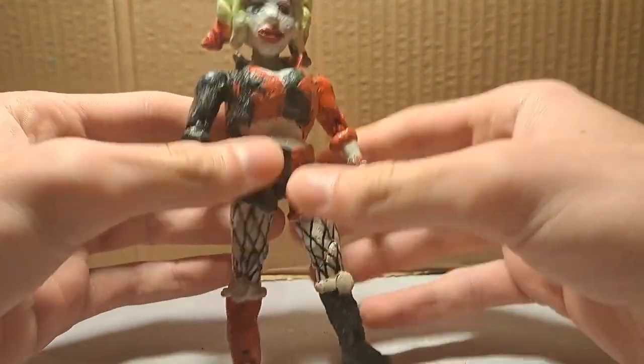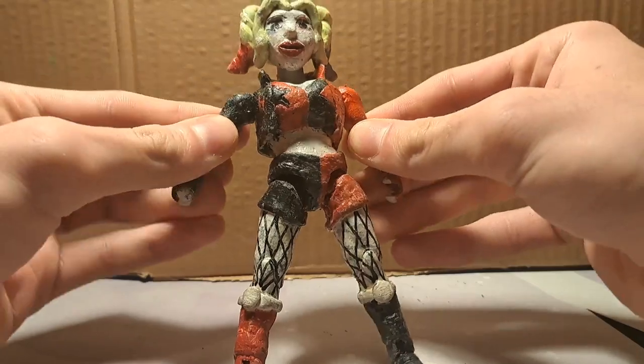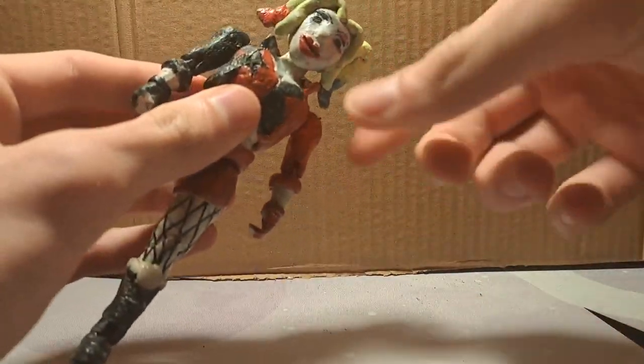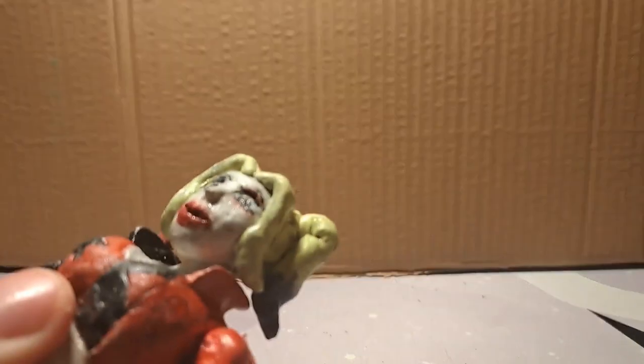The feet are loose, the arms are very tight, and the head actually stays on quite well, but it's not the best looking head. This year I also started buying a lot of Marvel Legends, because 2023 was the first year that I had a job.